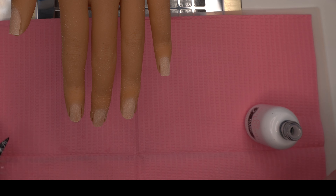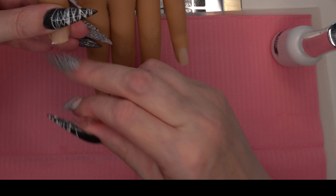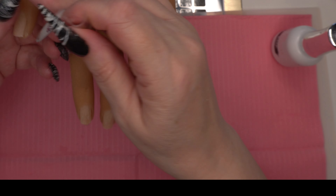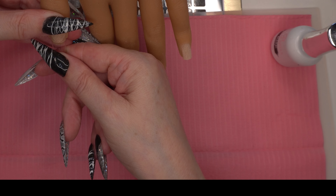Hi everybody, this is Nails and Beauty here with another set of nails using my practice hands from my Nail Genie. On one of my previous videos someone asked me to show how I actually attach the tips when using the practice hands.